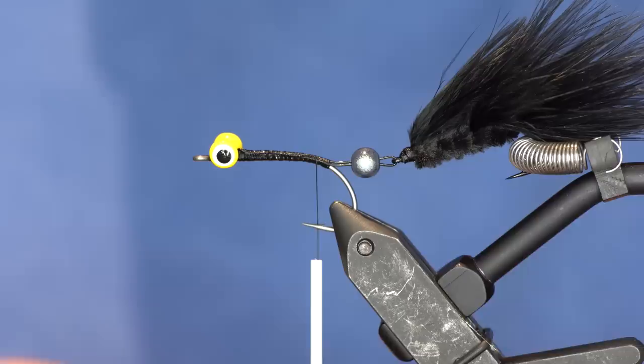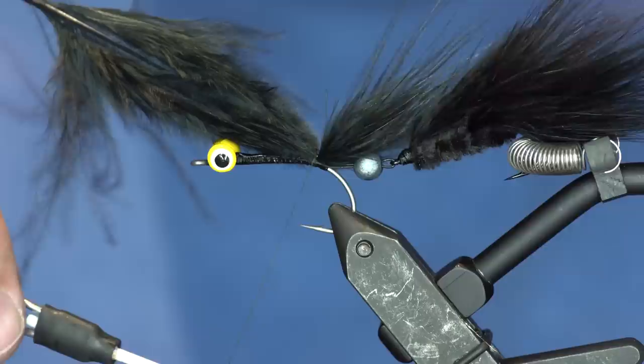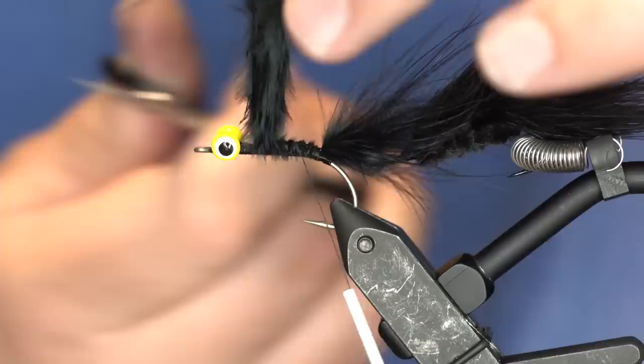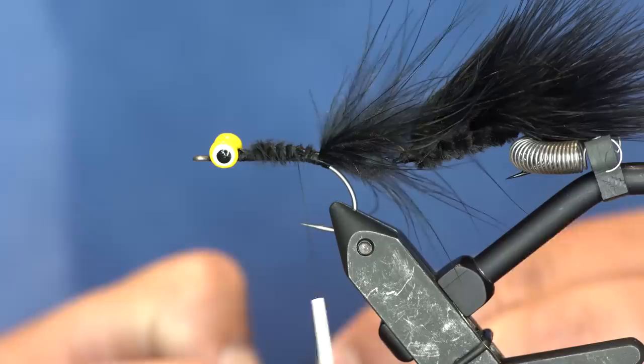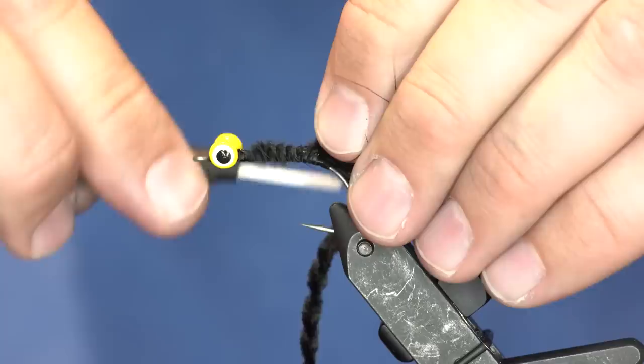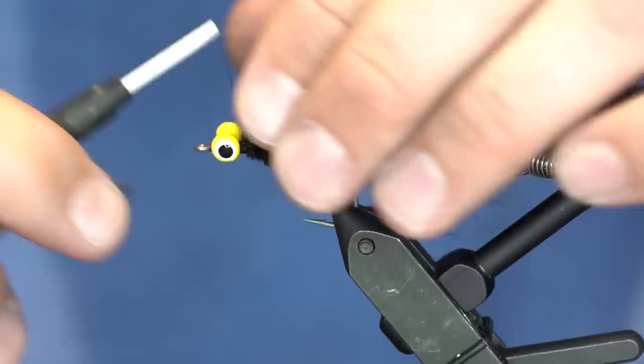For the front half of this fly I'm going to build it just like I did the back half. I'll take a clump of marabou - a buggier clump that doesn't line up exactly because I want it to fade into that section. On this one I'll take the whole piece of feather and wrap it forward, then wrap chenille forward and palmer a piece of marabou at the head. For speed I'll just rotary this on the vise.